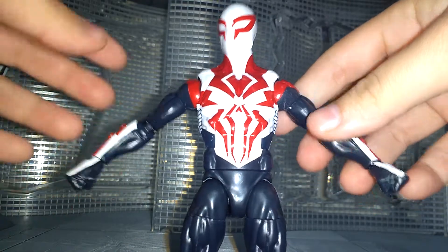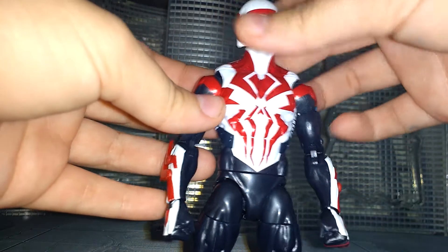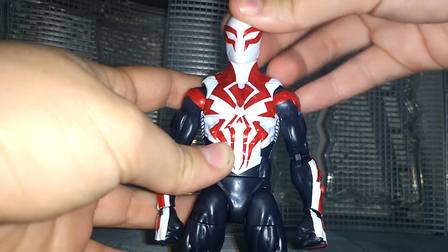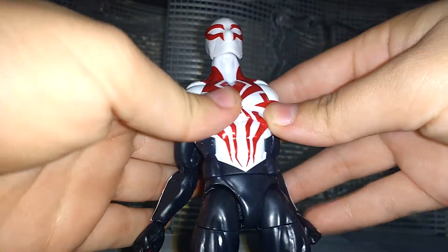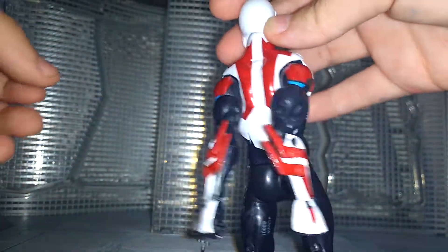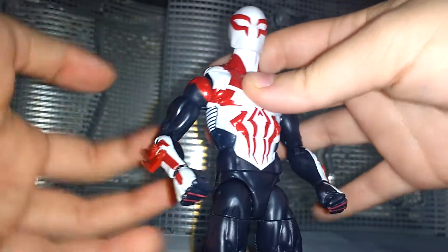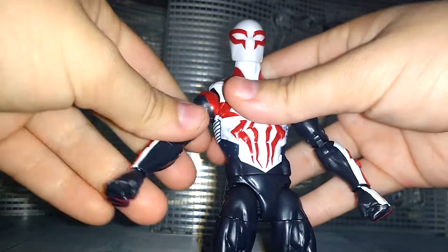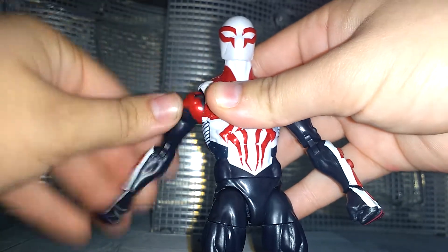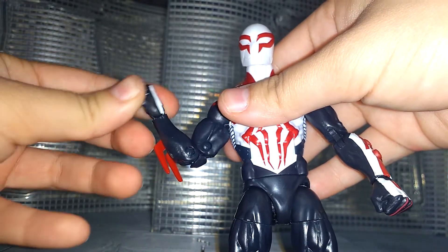Going into articulation: it's standard Marvel Legends and also a new mold. The head goes 360, goes down, and far up. The shoulders have hinges going very far back and to the front. They also have hinges going up on both sides. We have rotation in the arm going 360, bicep swivel, double-jointed elbows, rotation at the wrist, and a pivot.